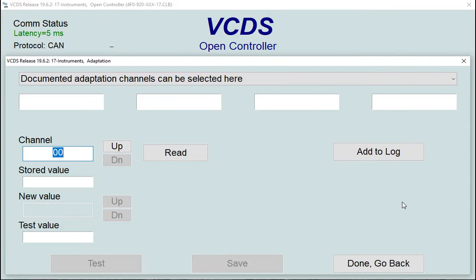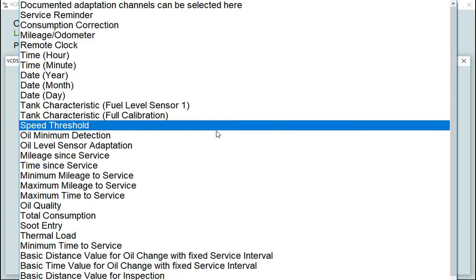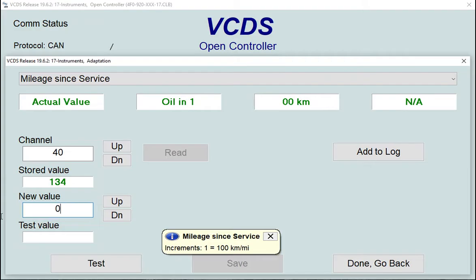Go to 'Select', choose 'Instrument Cluster' again, and then 'Adaptation'. What we're looking for now are specific channels to reset to zero — anything labeled 'since service' or 'since inspection'. The first one is 'Mileage Since Service', which is showing 134, meaning 13,400 kilometers.